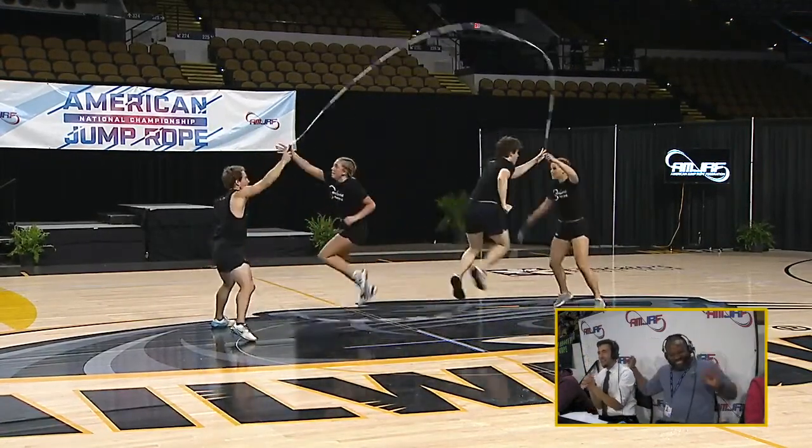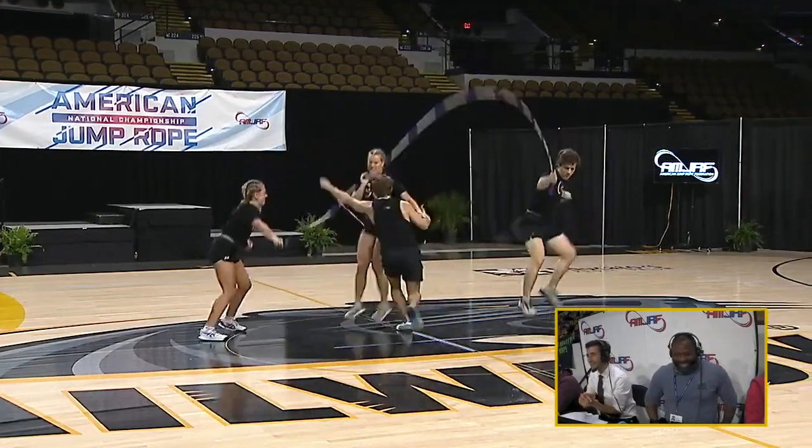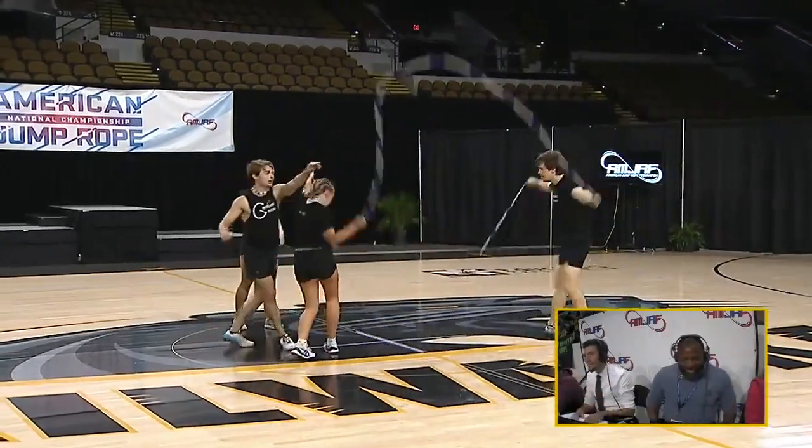Oh, big splits — all the way down, too. Hopping on the back again. You'll see a nice assisted flip with Dalton on the side as well flipping. He's turning both ropes.